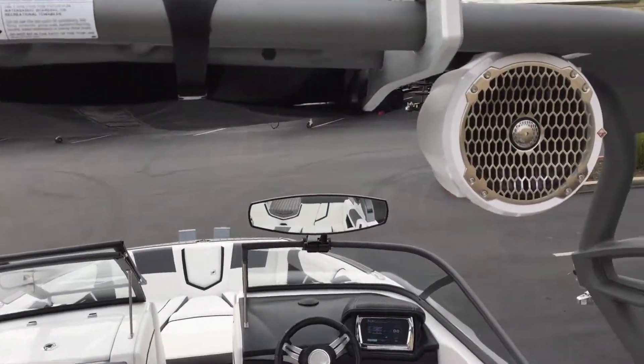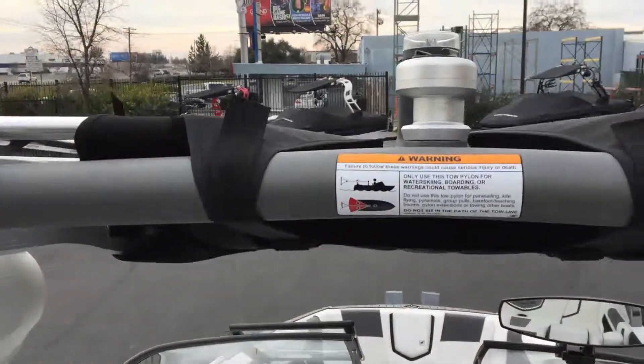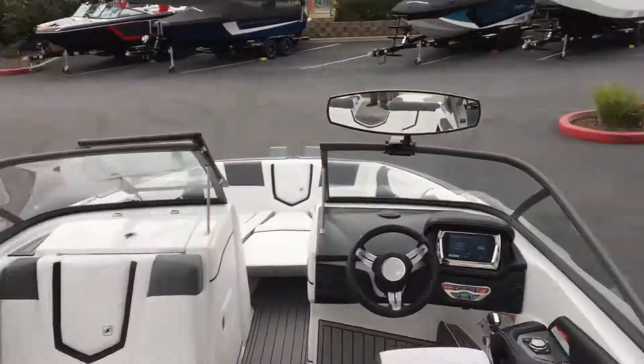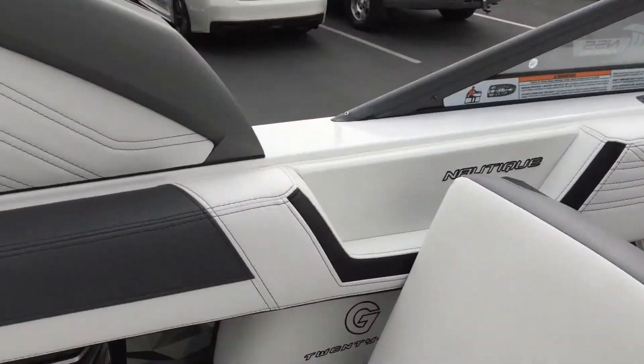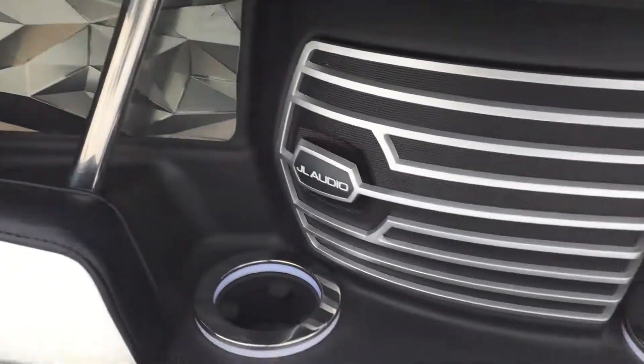The tower has a lightning speaker kit with a GoPro mount and rotating wake racks on the side. On the sides below are JL Audio speakers with LED cup holders.